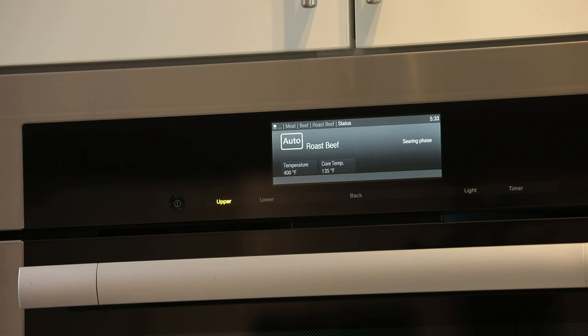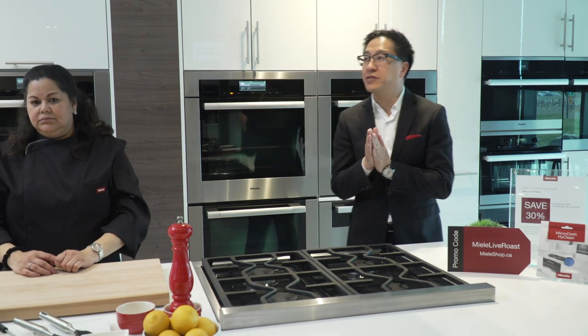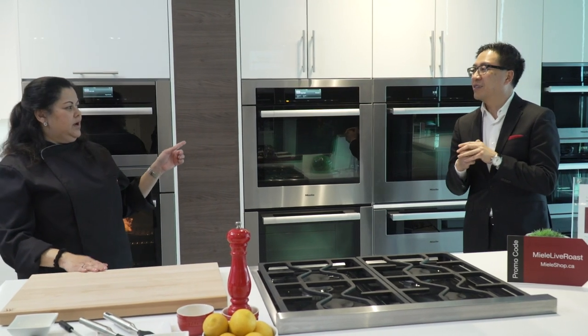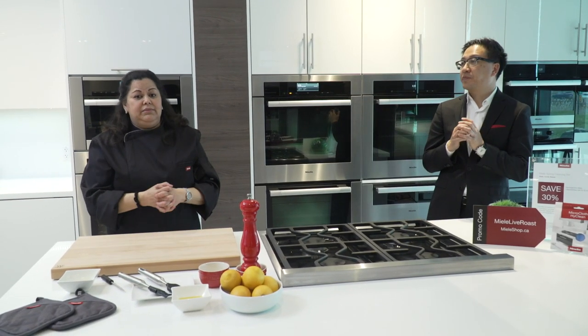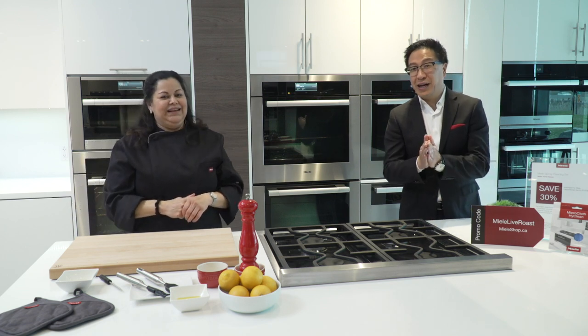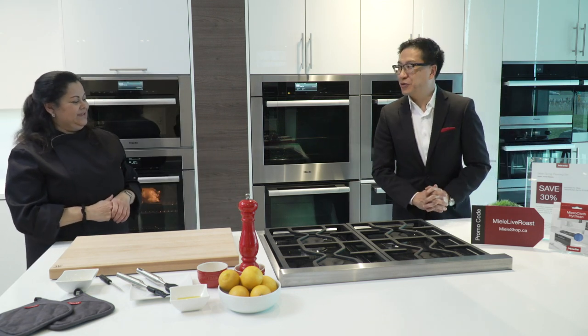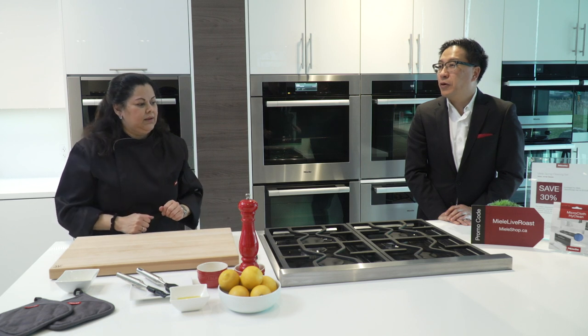Cynthia asks what kind of beef we're using for this demonstration. I picked up an outside round beef. I could use any kind of meat depending on what's available — I didn't want a really big piece, so the outside round was a nice size to show the variance between the cuts I was demonstrating. It's also very challenging right now to go out and find the right groceries.